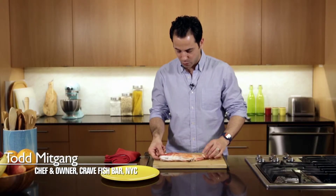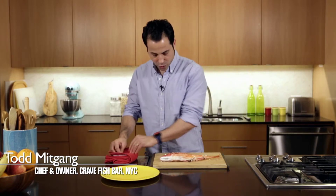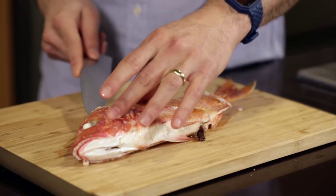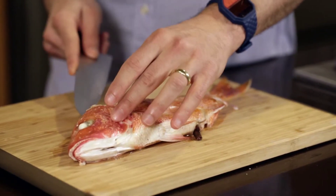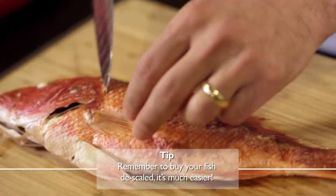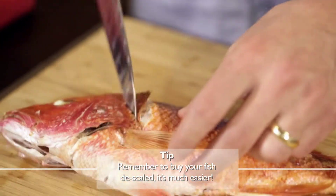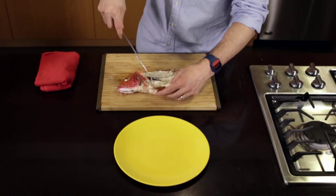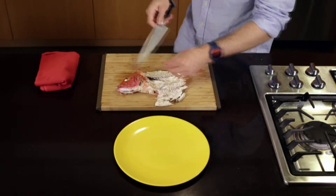Here we have a red snapper that's cooked for about 20 minutes in a 400 degree oven. To fillet it, we're just going to run a knife right down the backbone. I'm also going to place a cut right behind the gills, and that meat is just going to fall right off.